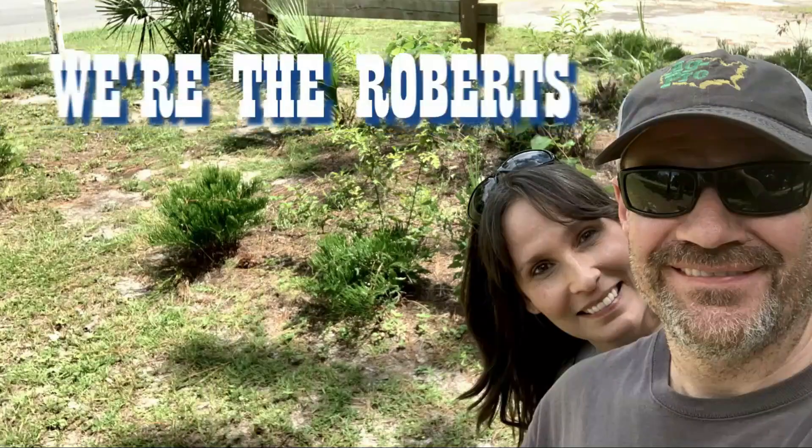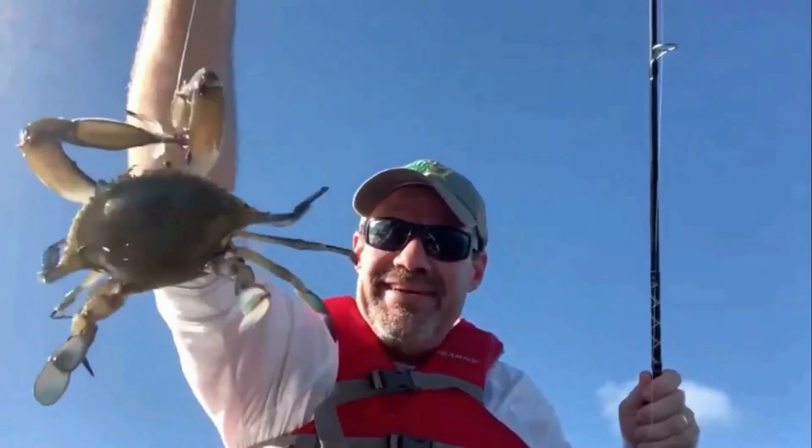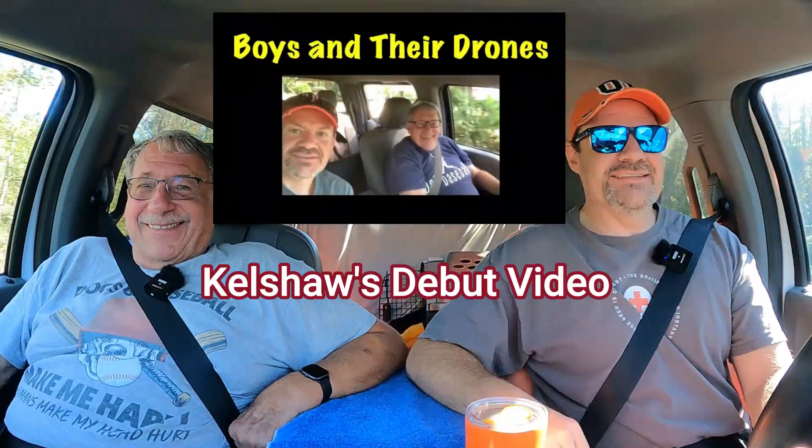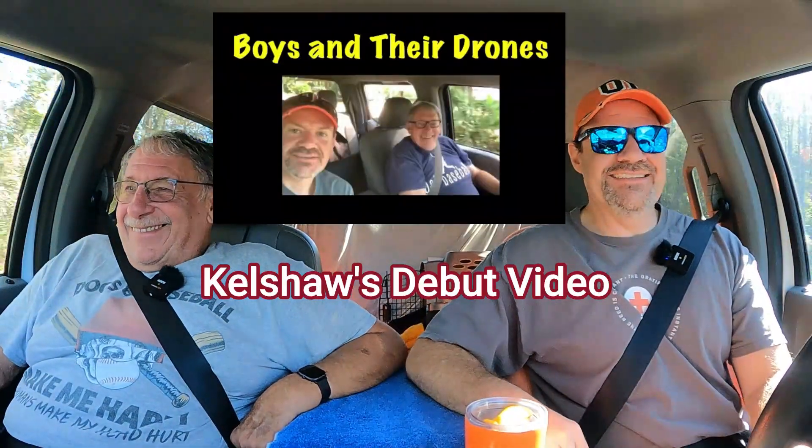Today's a special day because Kevin Kelshaw is with us. Christy was busy so he decided to fill in. Thanks buddy, anytime.